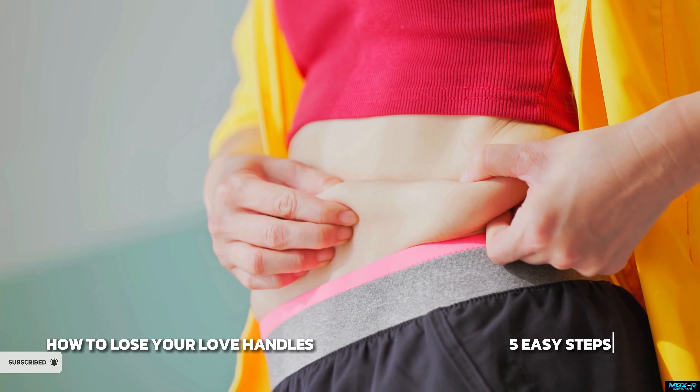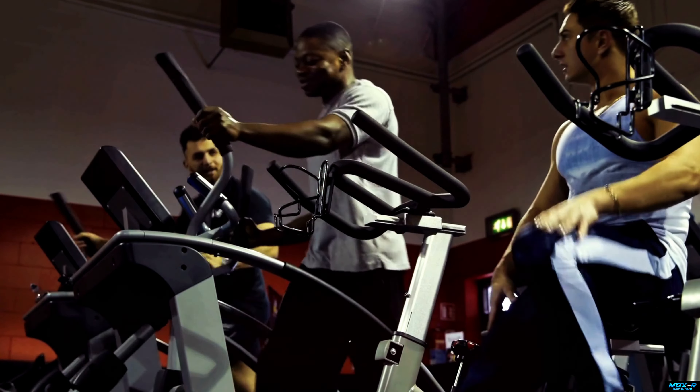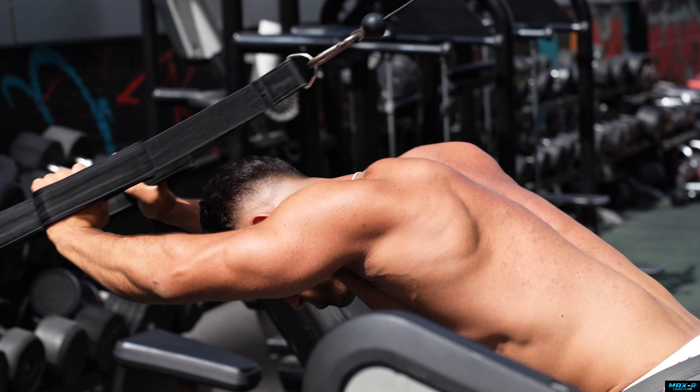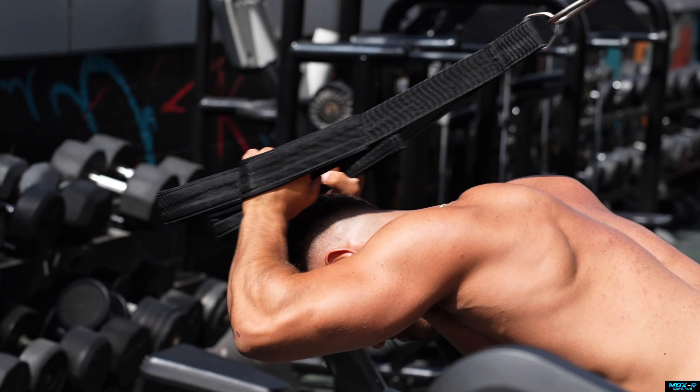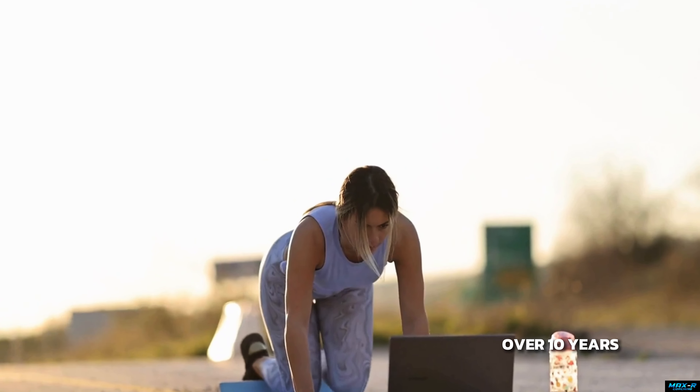In today's video, I'm going to go over how to lose your love handles in five easy steps. My name is Max, I am a fat loss coach. I own a coaching company where we have helped over 400 people in the last few years lose weight, build muscle, and all of that fun stuff. I've been coaching people one-to-one and online for over 10 years now, and this is what I would recommend.